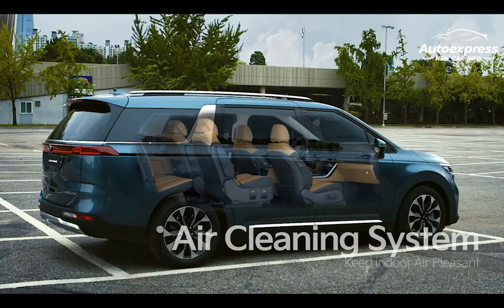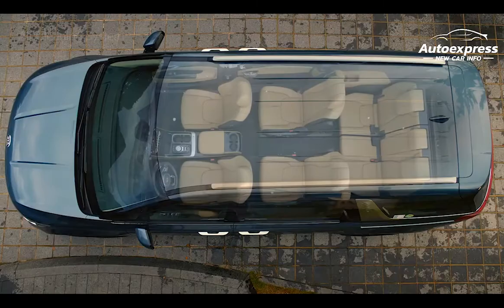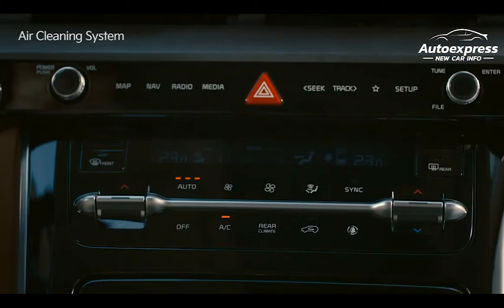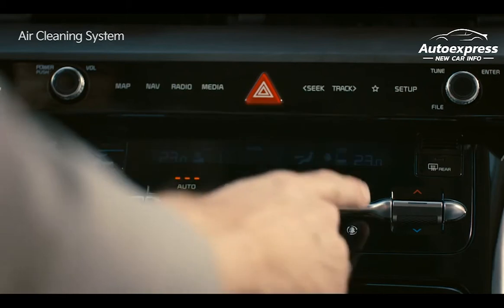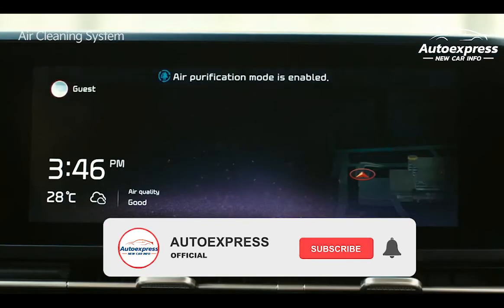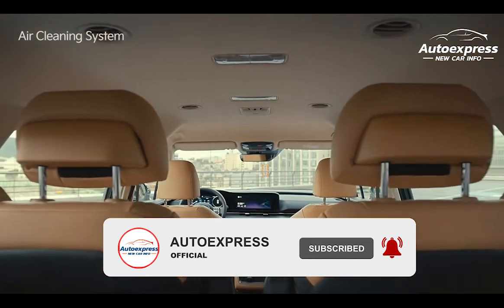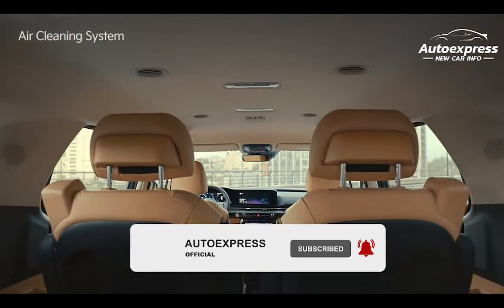The air cleaning system's fine dust sensor detects the concentration of fine dust in the vehicle and shows it on the operation display. This function keeps the indoor air pleasant by automatically turning on air cleaning mode when necessary. Press the tree-shaped icon under the emergency light to activate the air cleaning function. An air purifying filter is added to the rear conditioner to make the entire interior of the vehicle pleasant.